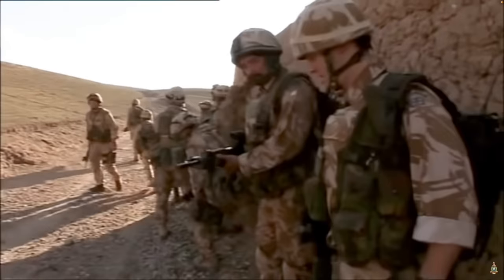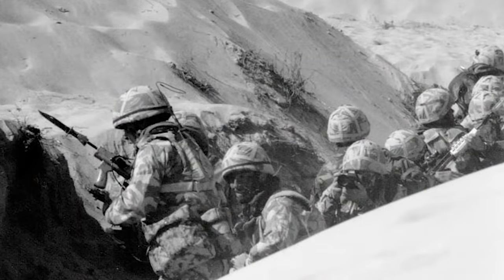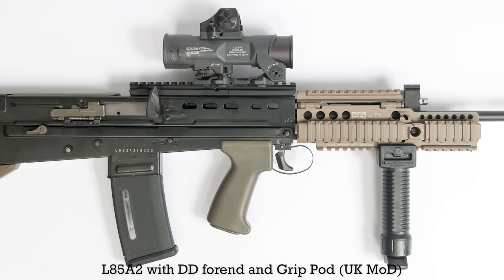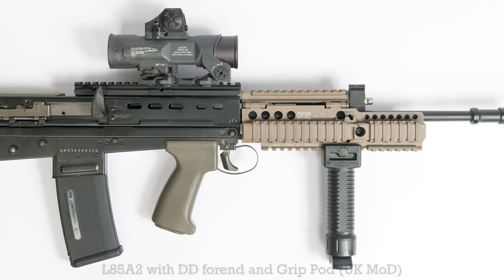Generally, the addition of foregrips makes for handier, more pointable weapons. Arguably, the soldier from C Company was ahead of his time, as later, following the L85A2 refits and the Afghanistan urgent operational requirements, grip pod vertical front grips were paired with the rifles.